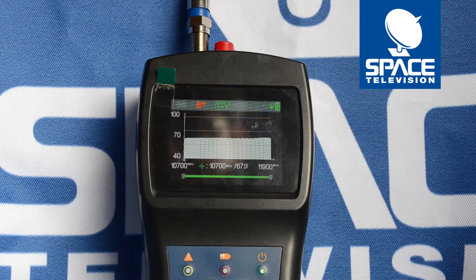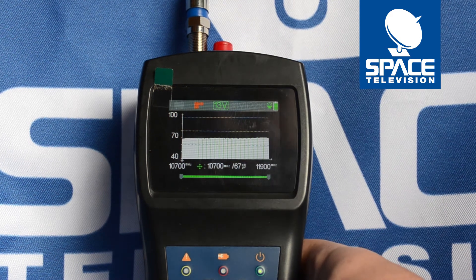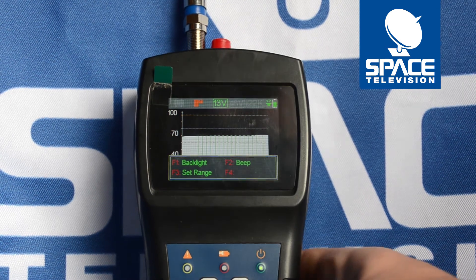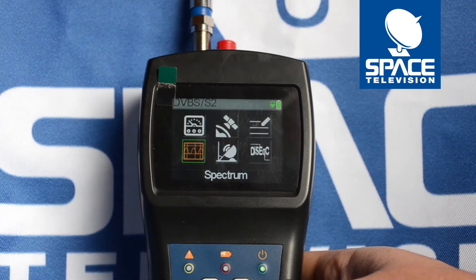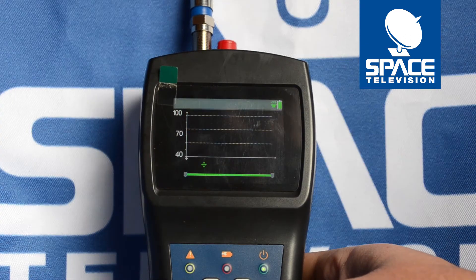So first, boot up your meter. You then need to go to the spectrum function. So you first go DVB-S, DVB-S2, click on spectrum, press OK.